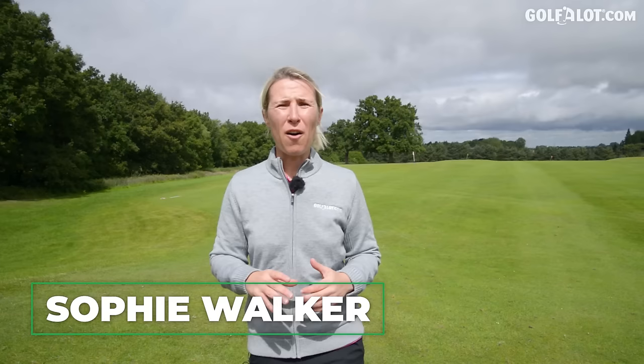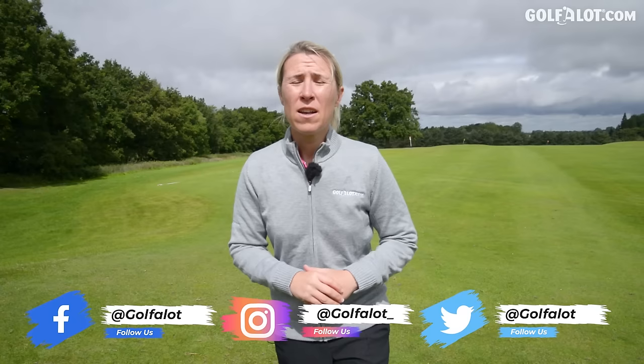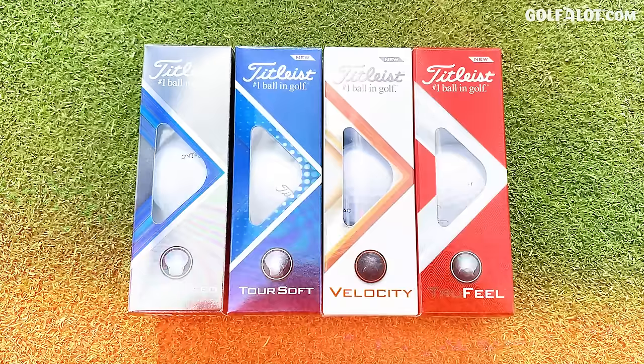Golf balls — they're expensive. You can spend the best part of £50 on a dozen, so every one you lose is about £3.50. There are other options. Today I'm going to review four new Titleist balls that are slightly cheaper than the Pro V1, tell you who they're aimed at, and whether you should buy them. My name is Sophie Walker, welcome to the Golf A Lot channel.